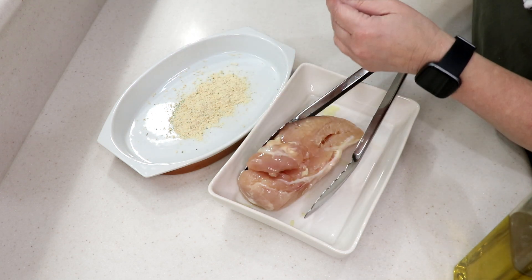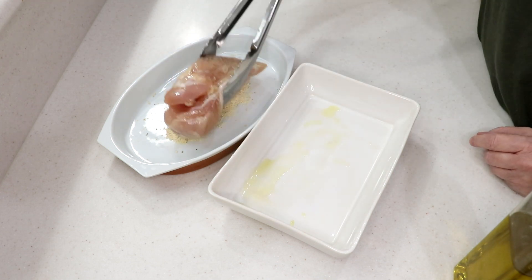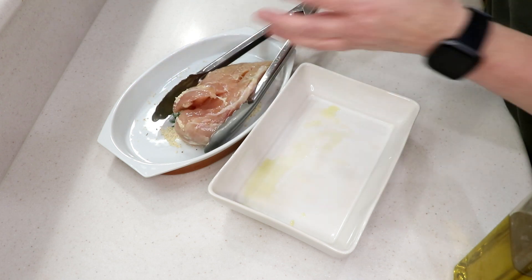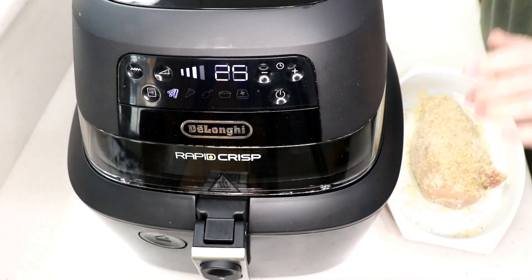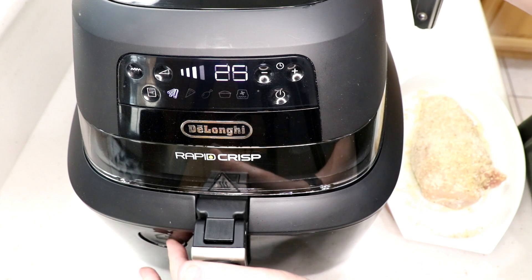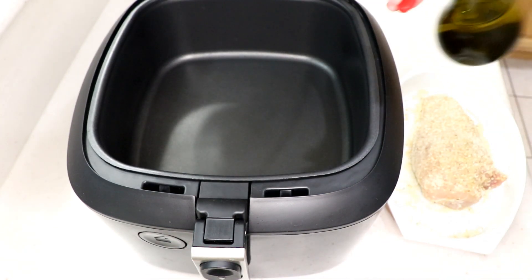It's a big piece of chicken so we'll see how long it actually takes. I coated it and I only used half the packet — I only used half of the breast. The other half of the package I'm going to use on some pork chops tomorrow. Oh heck yes!